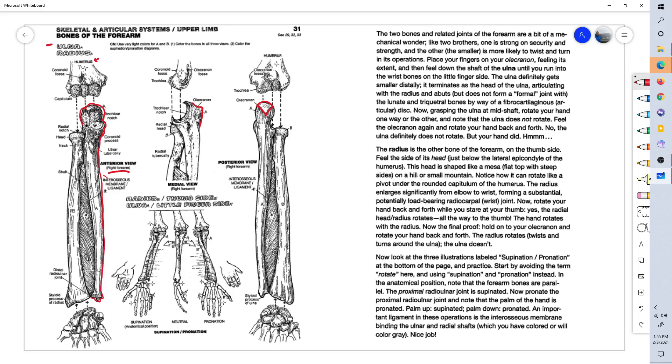The ulna winds up being the smaller part of the outside of the wrist bone. Whereas at the elbow it's very thick and strong and big, it tapers down to the wrist and winds up being the smaller of the bones in the wrist area. So it articulates with the humerus right here — the humerus — to form the elbow joint. This area in here is called the trochlear notch, and it articulates with the trochlea of the humerus.